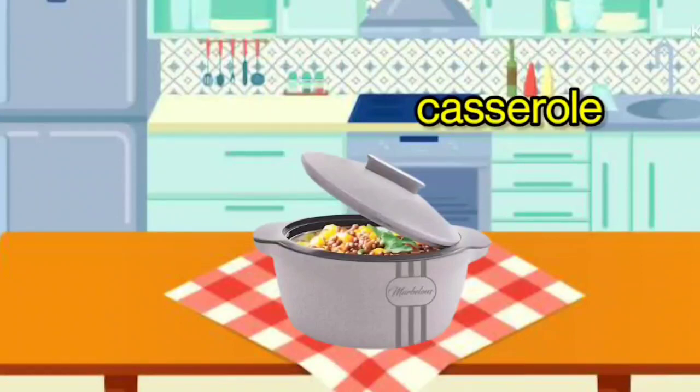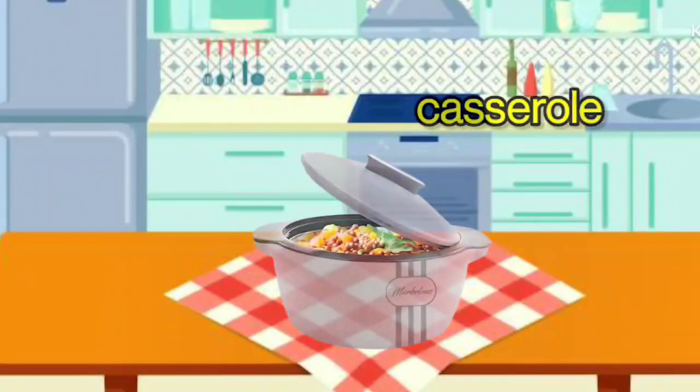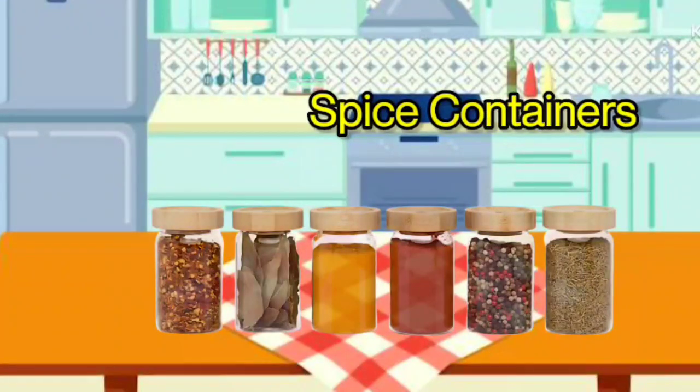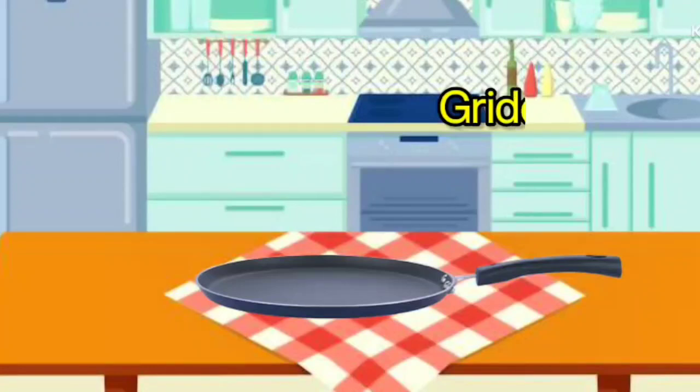Casserole. It is called Casserole. Spice Containers. It is called Spice Containers. Griddle. It is called Griddle.